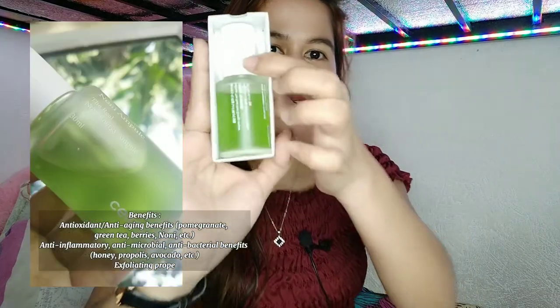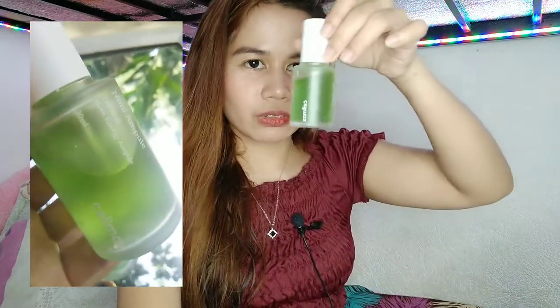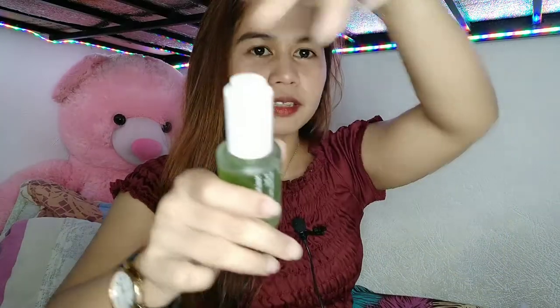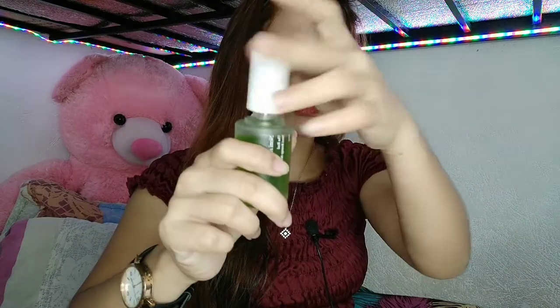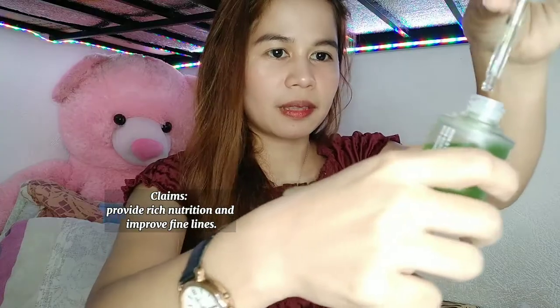Which is yung kanilang Noni Ampule, 30 ml. Ito sya guys. Nakasealed pa sya and I'm gonna open it. Ito yung kanilang Ampule — and it's color green. So cute.